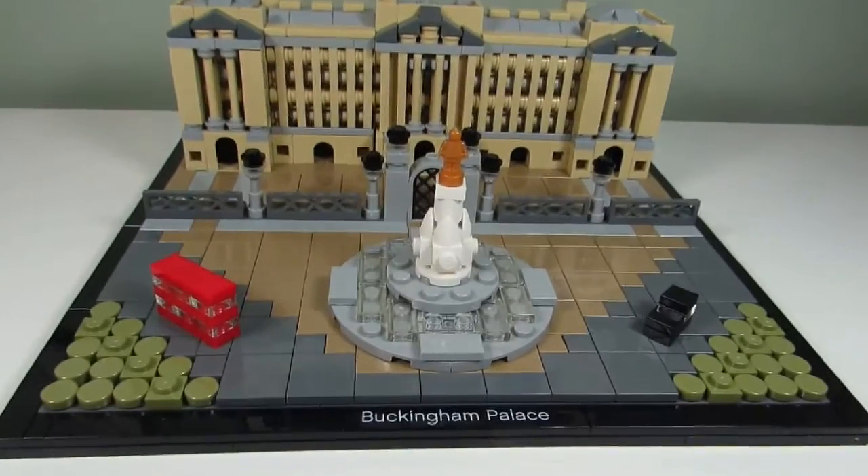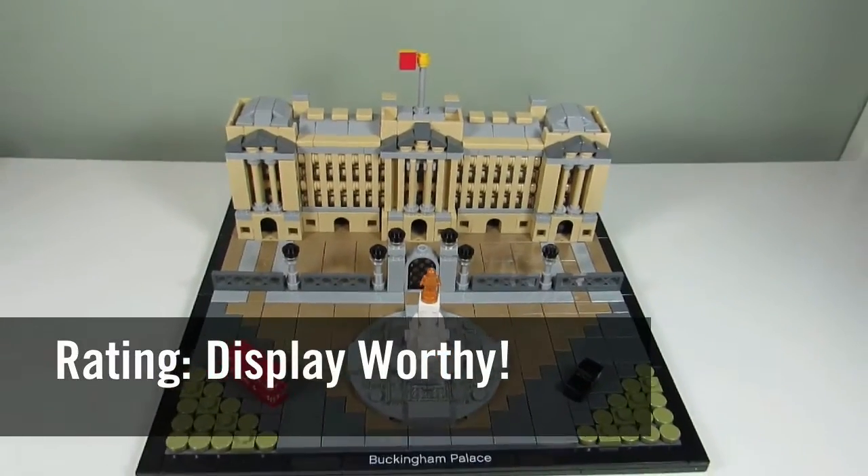If I were to rate this set I would say it was display worthy.